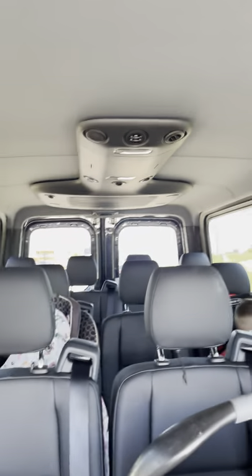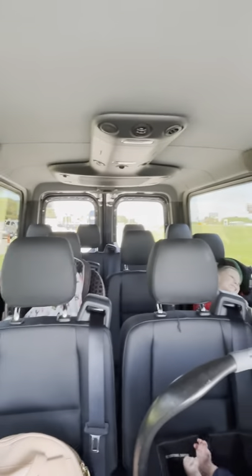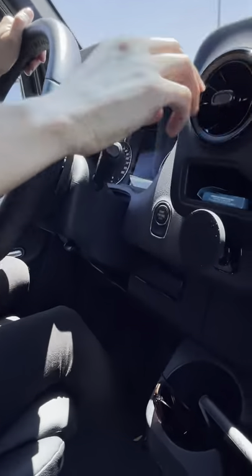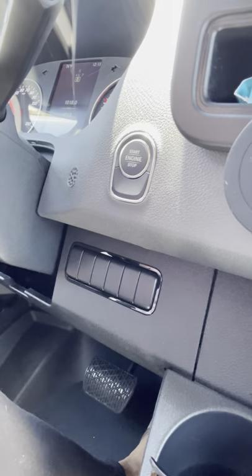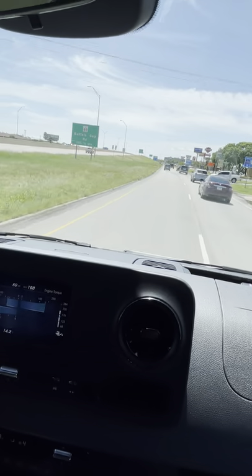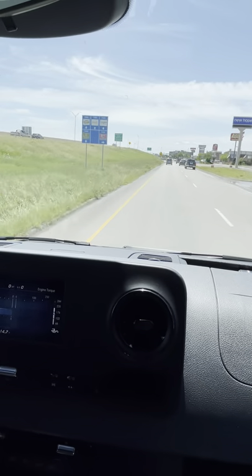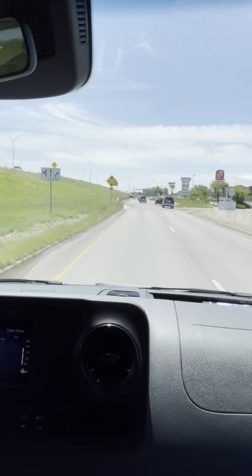All the air vents can be pivoted in different directions or closed. There are also a bunch of auxiliary hookups and dummy switches that you can deck out. A lot of people turn these Sprinters into campers or off-road vehicles — extra lighting, roof top tents, retractable awnings on the side, ladders up the side. You name it, this thing can turn into a mobile command post. We're going to keep it just for passenger traveling and not make it look too ridiculous.